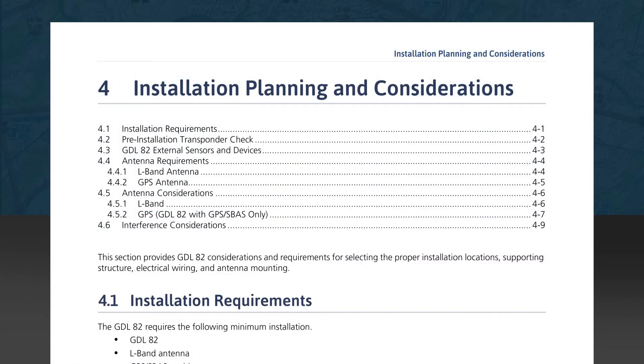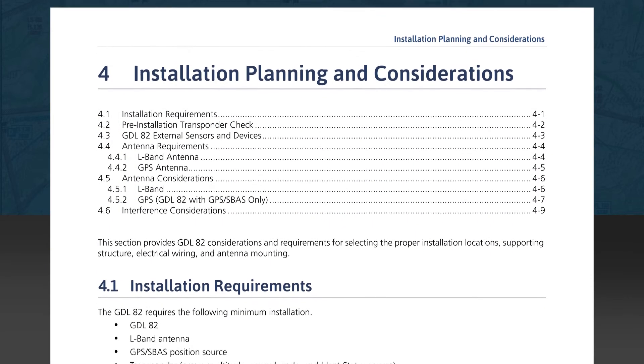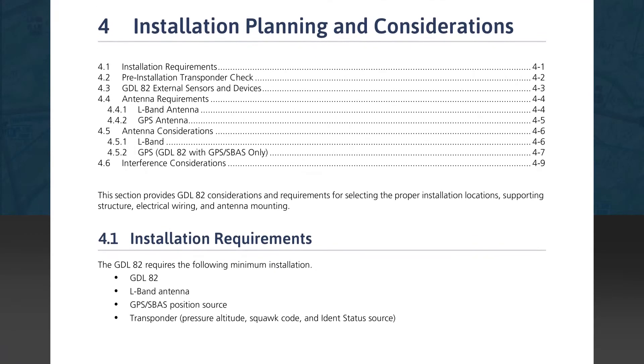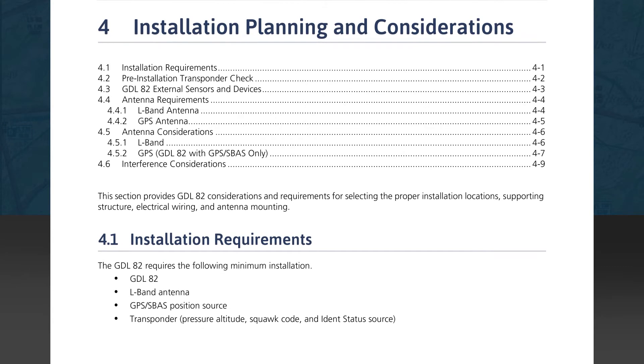Now we proceed to Section 4 for installation planning and considerations. The first section covers installation requirements — a short section detailing the requirements for a minimum installation. Devices include a Mode A, Mode C, ATCRBS transponder, an L-band antenna, and a GDL82 with a GPS, SBAS, or WAAS position source.